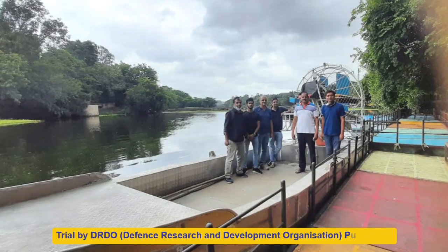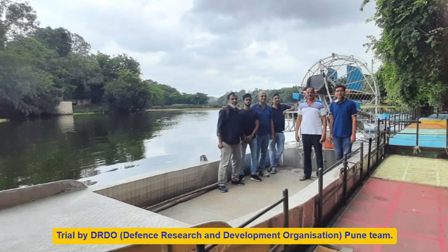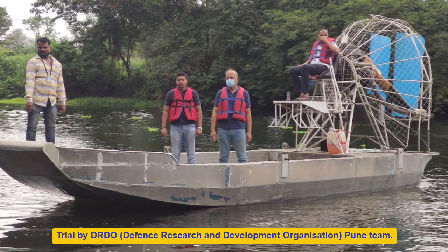We are very happy to announce that we have successfully developed a Swamp Boat in Aluminium. The trial for the boat was initially done by DRDO, Defense Research and Development Organization, Pune.